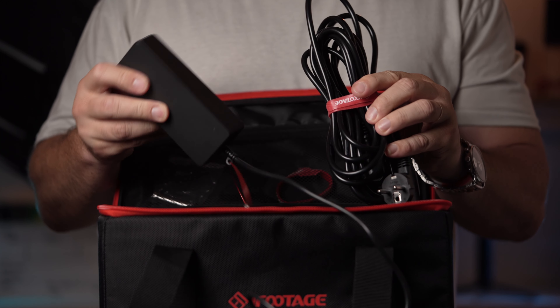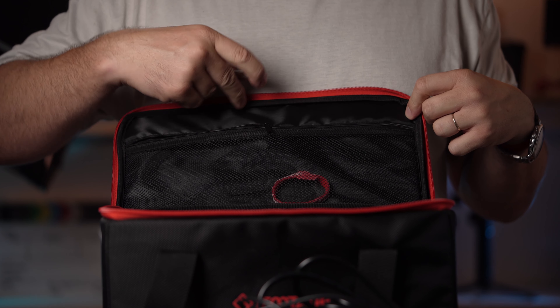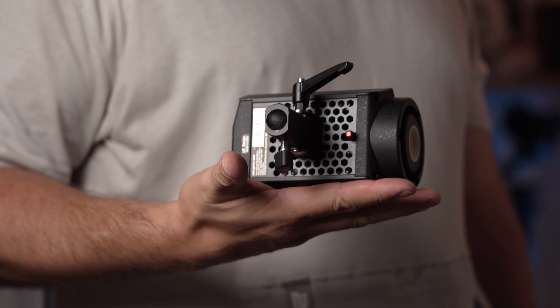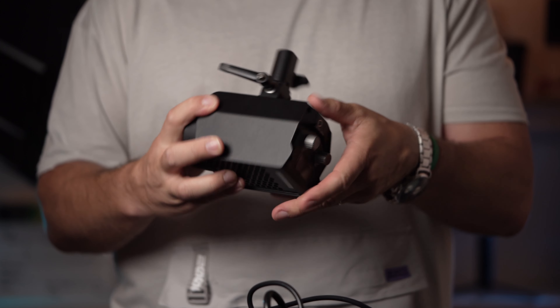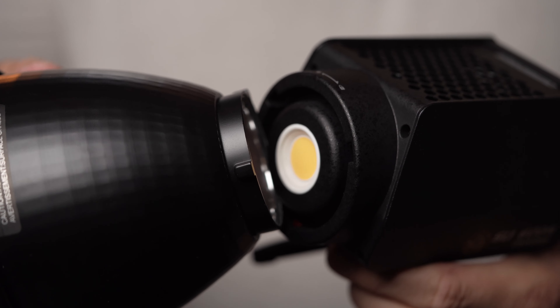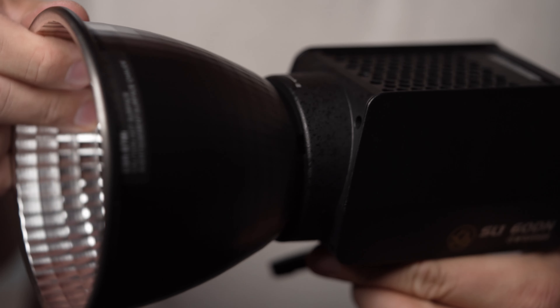iFootage ships the SL160DN in a semi-hard carrying case. Included in the bundle are the light unit, the reflector, a power brick and cable, and a stand adapter. The SL1 sports a minimalist design — it's a lightweight, almost pocket-size unit. It features an aluminum base and a plastic enclosure.